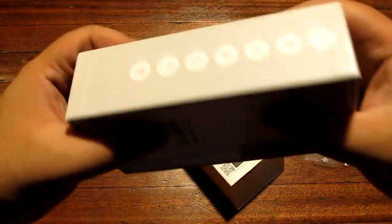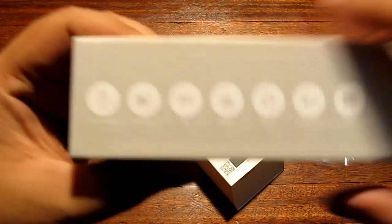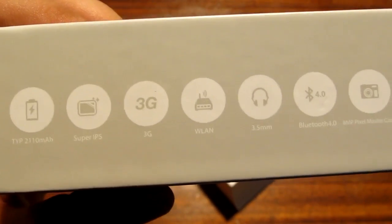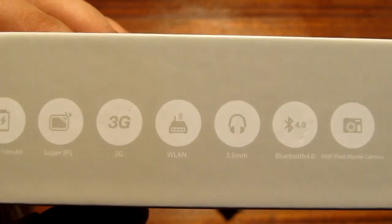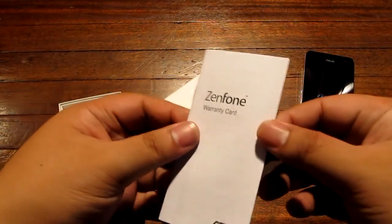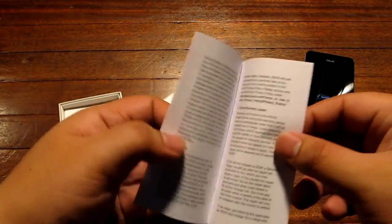The box is pretty cool. There are some holes on it where you can see the specs — actually the parts. It says 3G, 2110 mAh battery, Wireless LAN, Bluetooth 4.0, 8 megapixel Pixel Master camera.